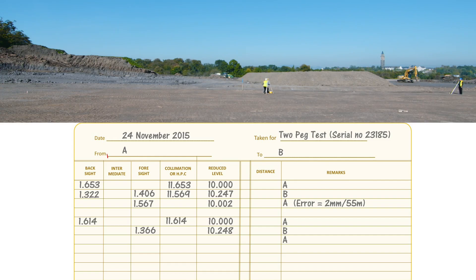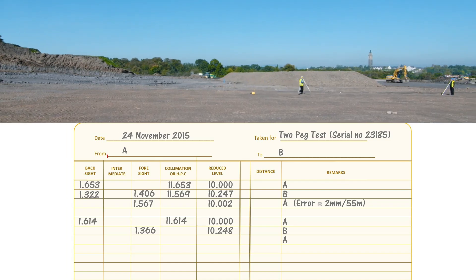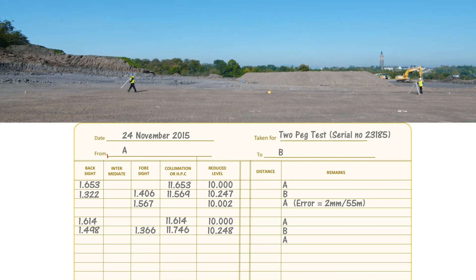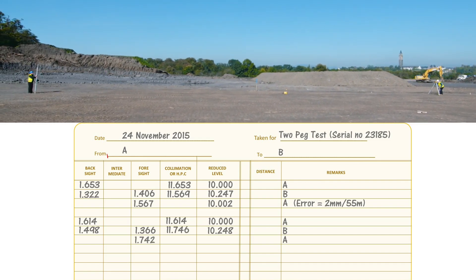Move five meters away from B and take a back sight to B of 1.498. Adding that onto the reduced level at B gives a height of collimation of 11.746. Finally, take a foresight to A of 1.742. Subtracting that from the height of collimation: 11.746 minus 1.742 gives the calculated reduced level at A of 10.004.